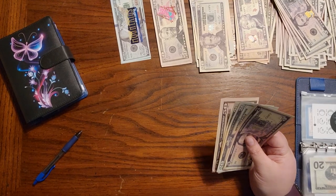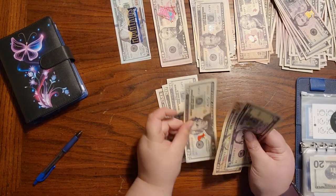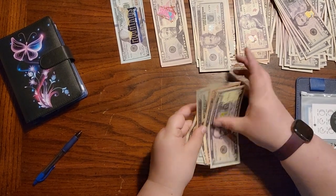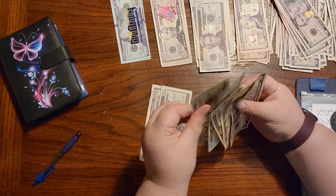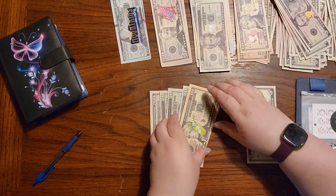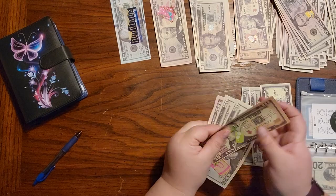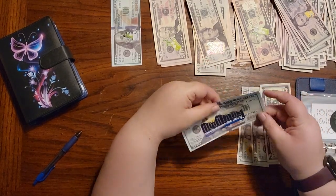For quarter one, we have 50, 70, 90, 110, 130, 140, 145. Let me recount: 50, 70, 90, 110, 130, and 45 — yep, $145. Keep this 45 here, and then this is 100: 50, 70, 90, 100.